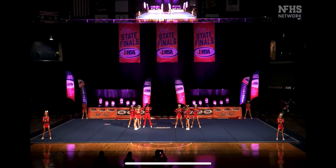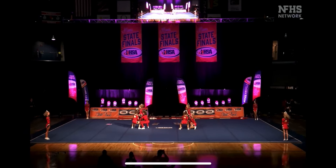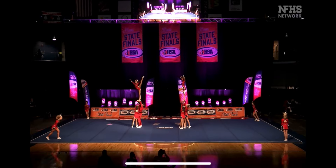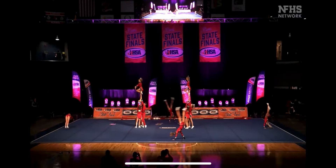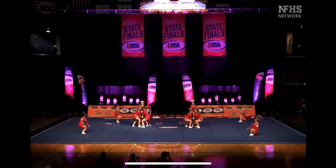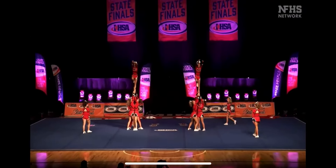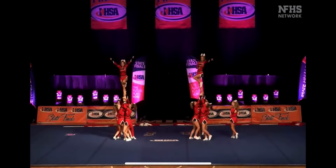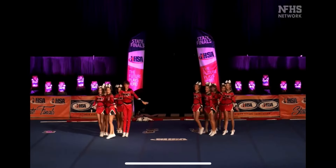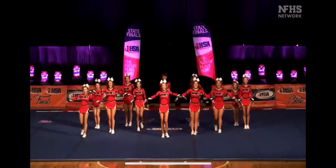I like the way that they're using the whole floor to start the routine. Welcome to two full-up switch-ups, and tumbling around the sides. Nice job, ladies. Four layups. There's a full-down out of those airbusts.